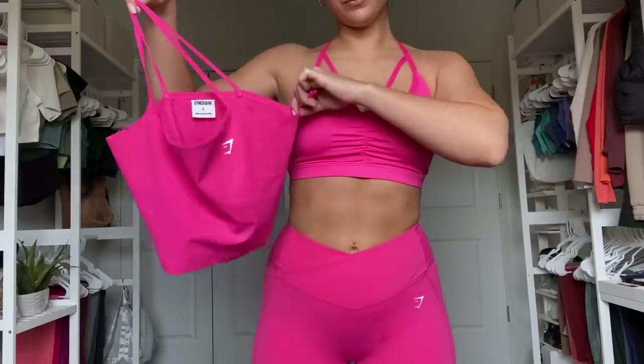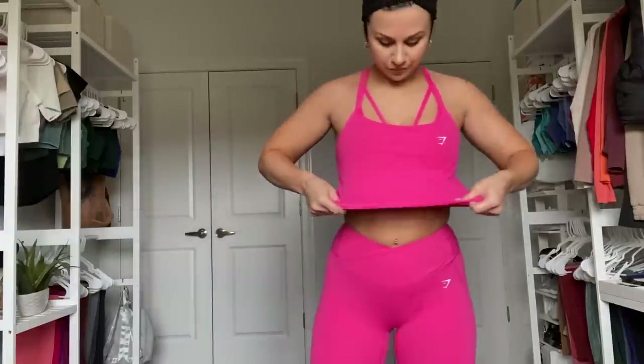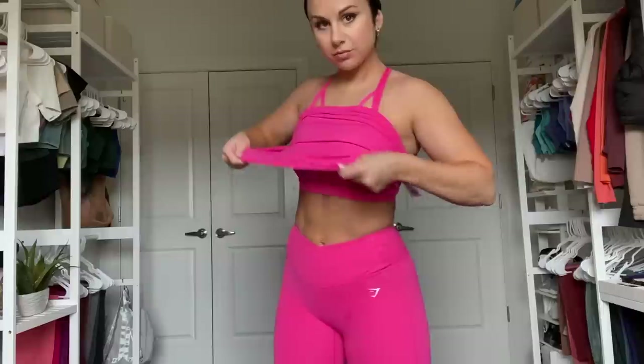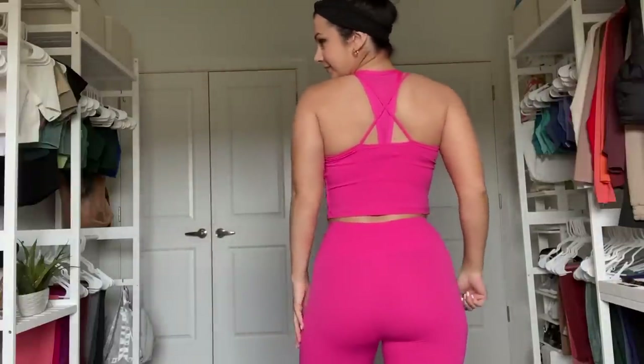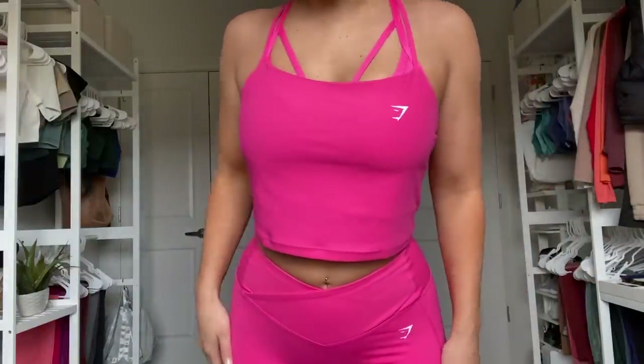I also grabbed the strappy crop cami in bright fuchsia — this flows really nicely with the power sports bra. This is a double-layered crop tank, so you have a complete layer underneath. Very loose — there's no bra pads, no support, no band, nothing. I would not suggest working out in this alone. I definitely suggest wearing a sports bra or some support underneath. Very, very thin straps, non-adjustable. It does cross in the back — so very dainty, a very lightweight piece. I'd say very true to size, and if you're in between, you can get away with sizing down.